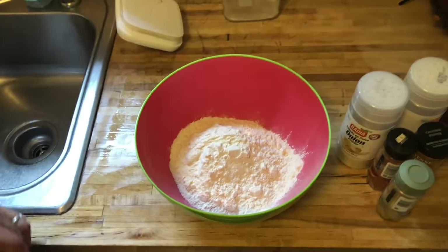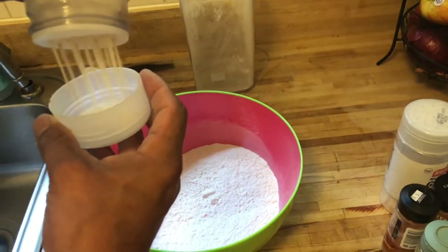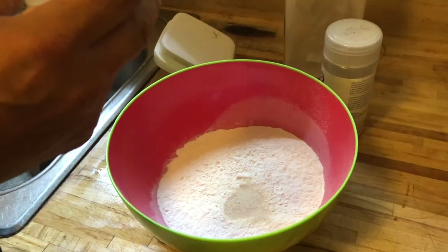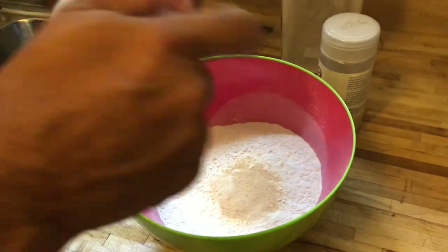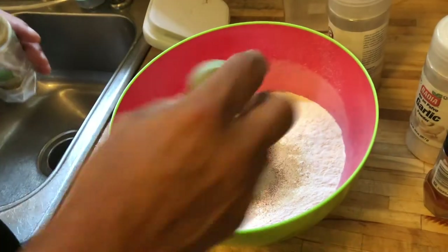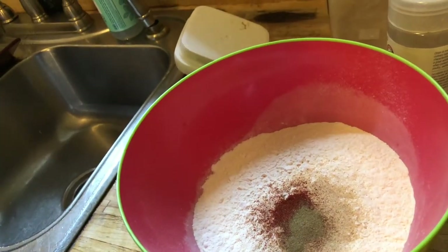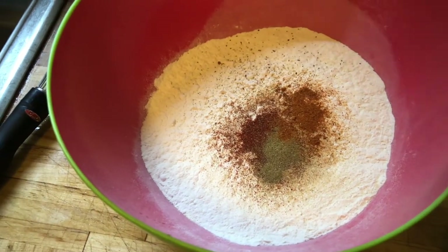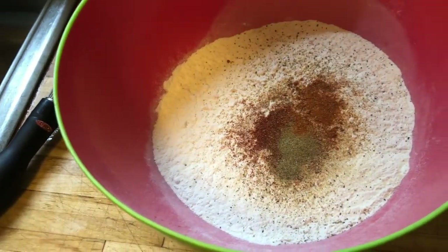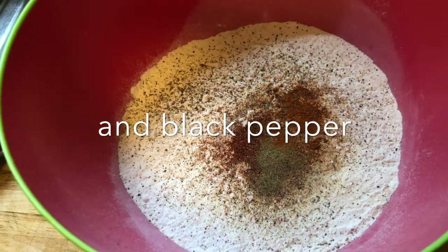We're going to be dredging the fish before we sauté it in the pan in some seasoned flour: about a tablespoon of flour, half a tablespoon of onion powder — exact measurements are really not critical — about a tablespoon of garlic powder, paprika about half a teaspoon, about a quarter teaspoon of thyme, and cayenne about a quarter teaspoon. We like our particular spice blend: cayenne pepper, ground thyme, little smoked paprika, garlic powder, onion powder.